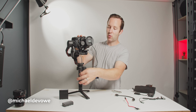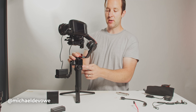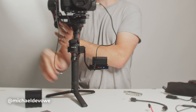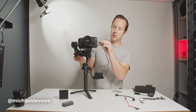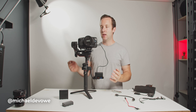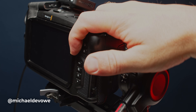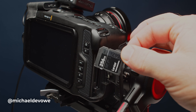But on this setup, in order to control the start and stop record on the camera, I can use this button right on the gimbal. In order to do that, I have to obviously hook up to the camera. This cable goes into the USB port, which is usually occupied by the Samsung T5. So what do I do?